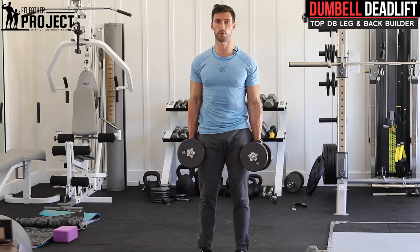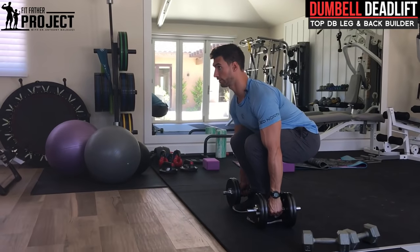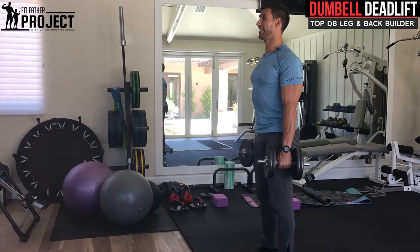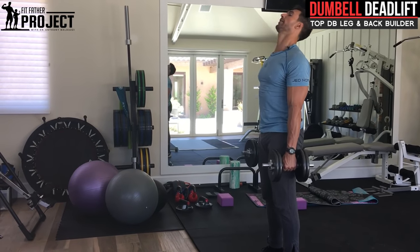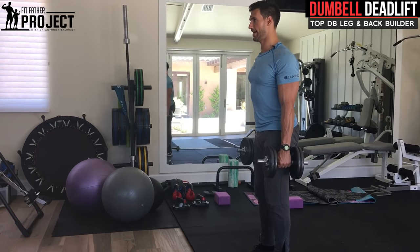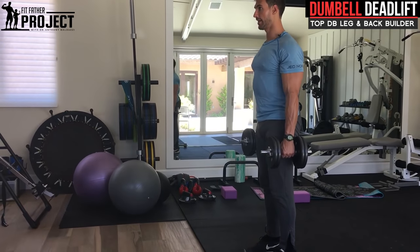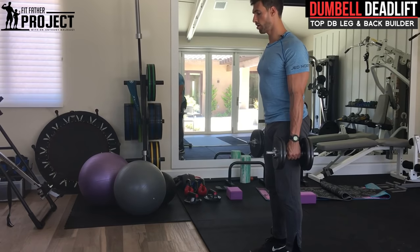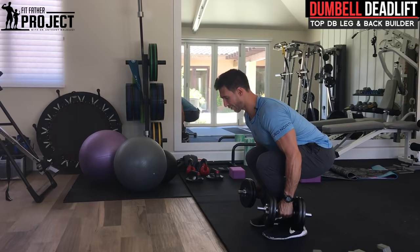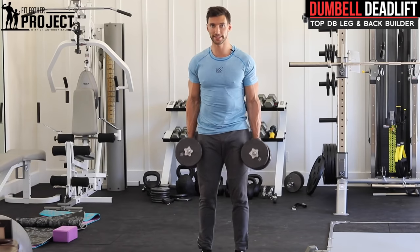Some important form points as I'm doing more reps: I'm coming down nice and slow, dumbbells are touching, I'm re-loading the tension, I'm driving up, squeezing the glutes at the top. My head is maintaining neutral alignment — not forward, not back. Chin is packed, looking straight ahead. Coming down, pausing, coming right back up. Next, my arms aren't bent — my arms are long, they're cables. A huge mistake people make with dumbbell deadlifts is they try to bend their arms and curl it up. Keep those arms nice and tight and straight; don't bend at the elbow.